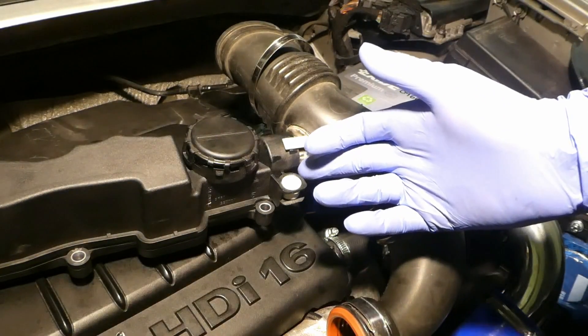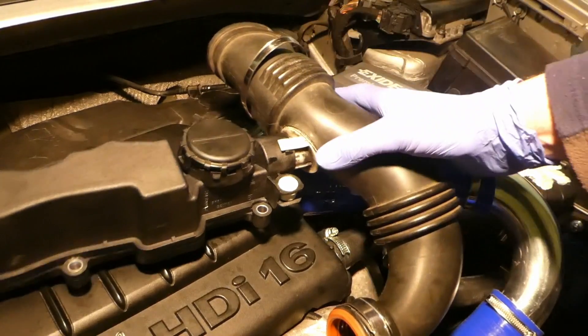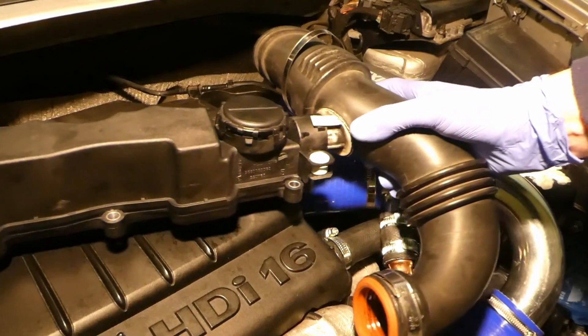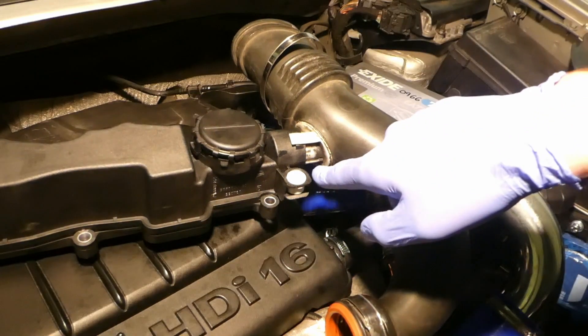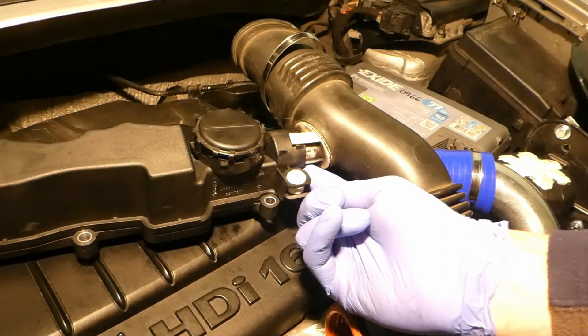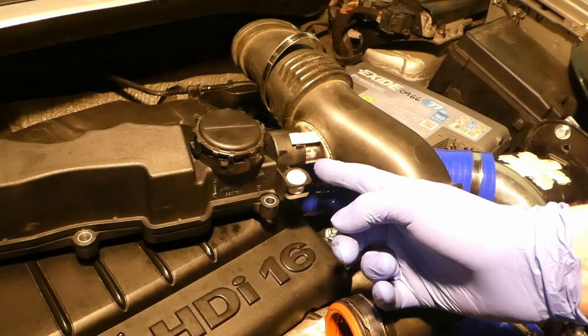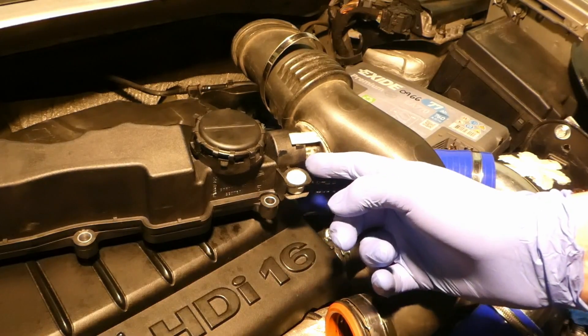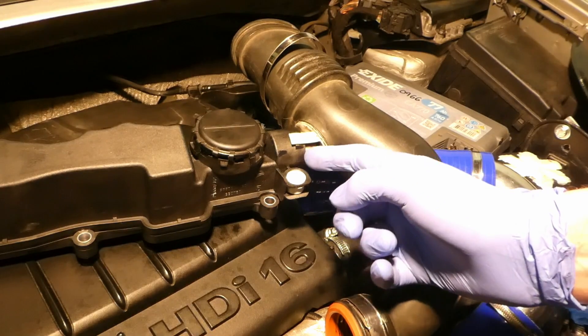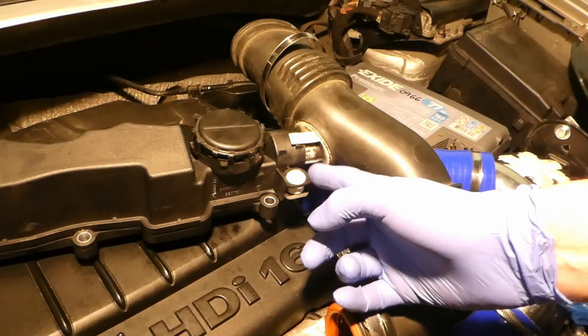If you get oil coming out of the breather — this is the original, I've taken it out from the car, and this is a brand new one — if you put your finger underneath the crankcase breather and your finger gets a lot of oil, I can show you how you can remedy this and put a new, much fatter o-ring in order to stop this oil coming out.